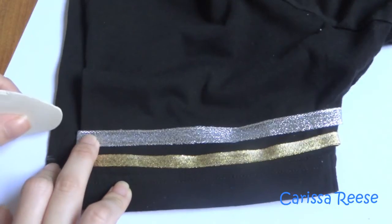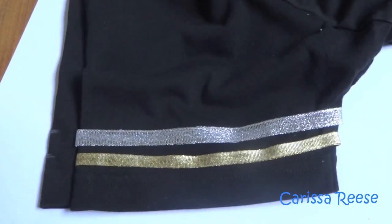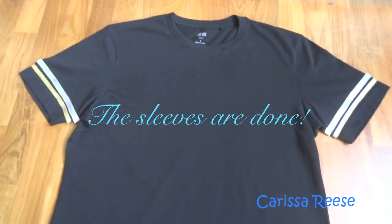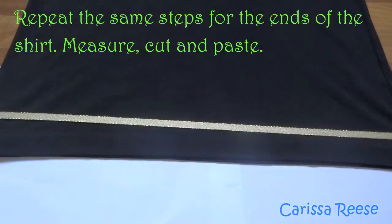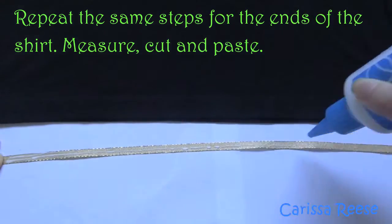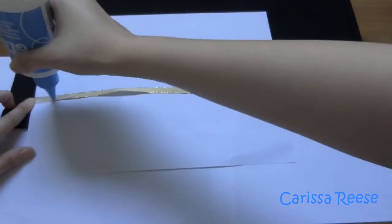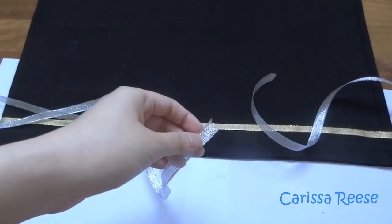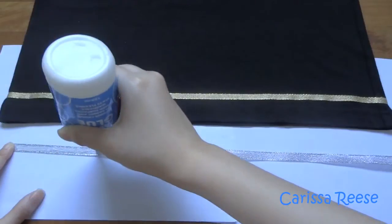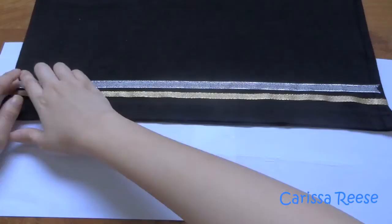It is the same steps as before: measure, cut and paste. When I am done with the sleeves, I move onto the ends of the shirt. It is also the same steps; the only difference is that the ribbons are longer, so you have to be a little bit more careful. Since the ribbon was long, I did one side at a time — I glued the first bit of the ribbon and pasted it on the front of the shirt, rather than gluing the whole ribbon at the same time.